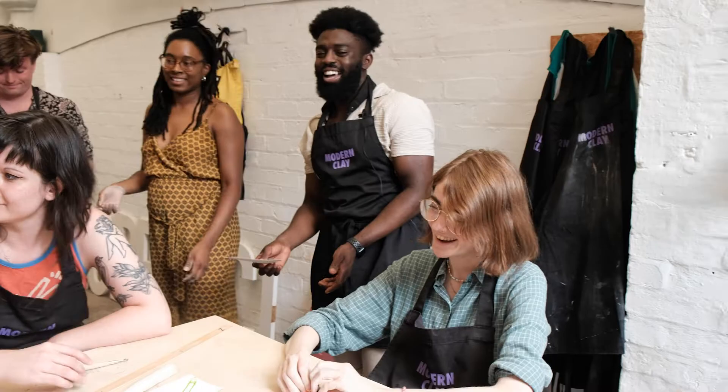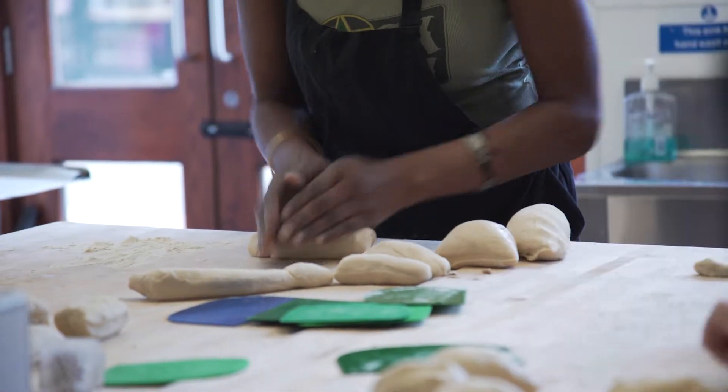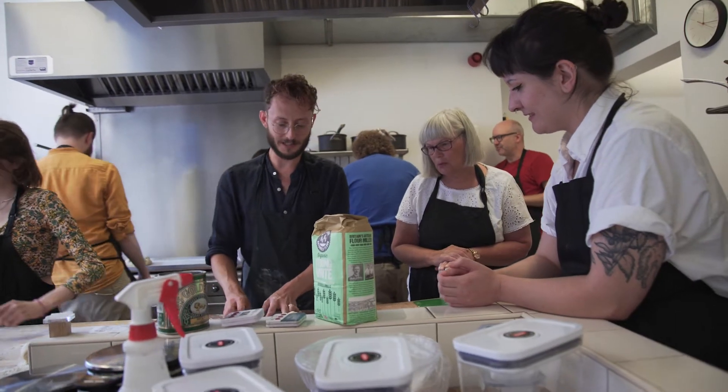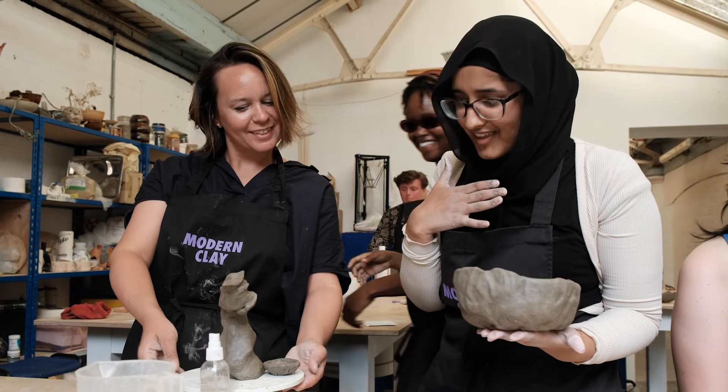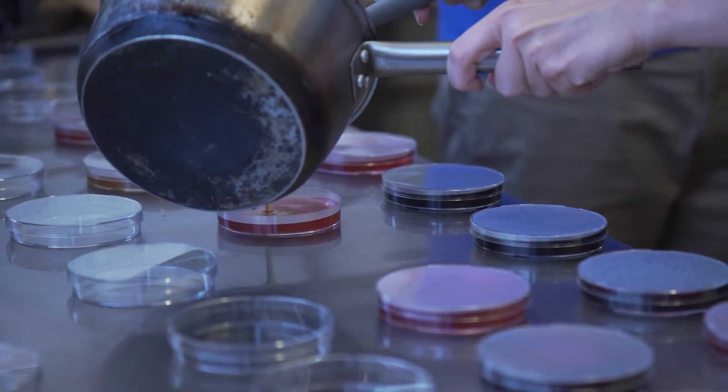One of the important things was that from the offset I wanted to have a bursary that would allow creatives to attend the whole week as much as possible and pay them a small honorarium for their time. There was a real preference given to artists and creatives who had no background in it — who hadn't engaged with BioArts before — to expose them to these materials and ways of working with them in creative and novel ways.